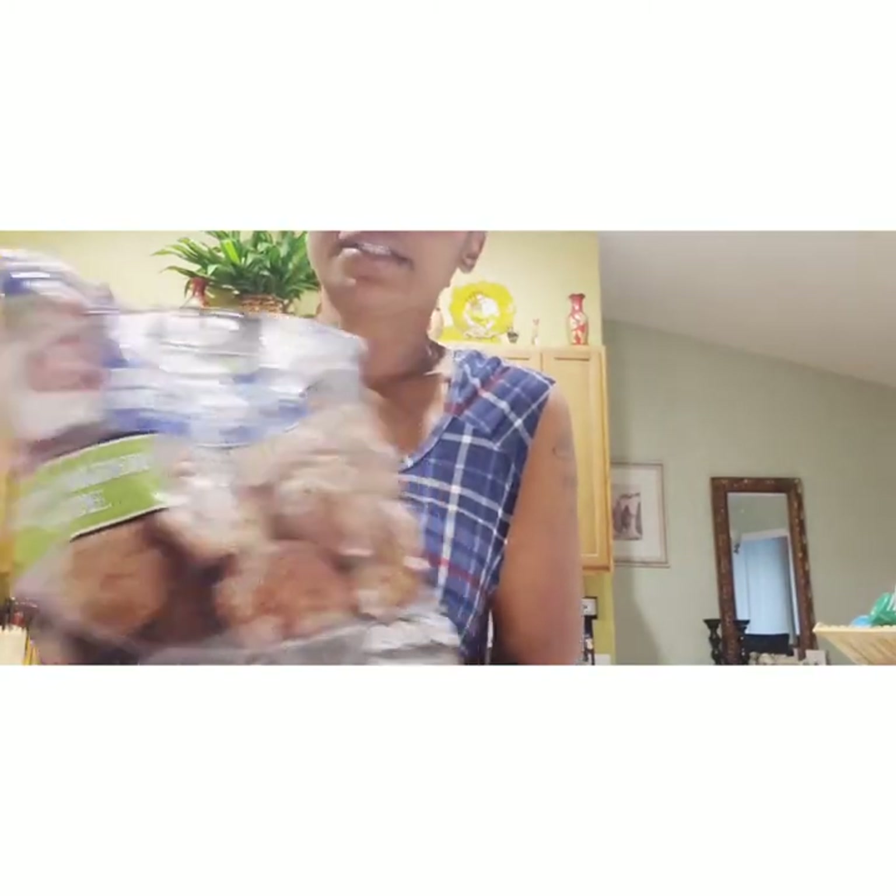So guys, last night before I went to bed my son came in my room and said, 'Mom, before you go to work can you cook some pasta and leave it on the stove so when I get up I can eat pasta.' So yes guys, that's what I'm doing — I'm cooking some pasta and I have some meatballs here, so it's just a one-two-three thing I'm going to do.